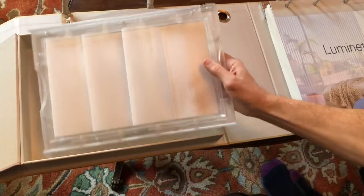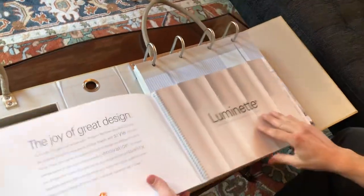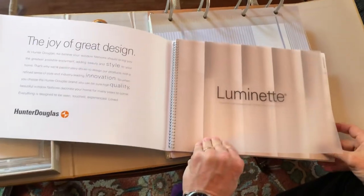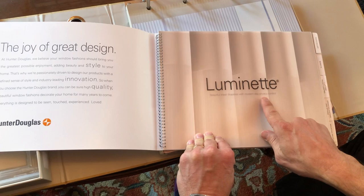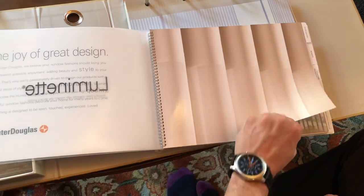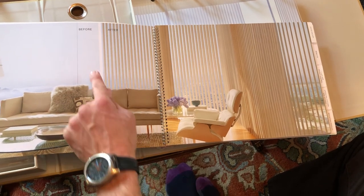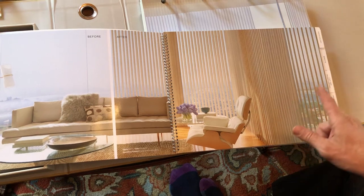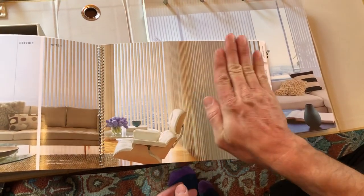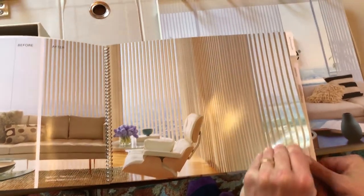Here is the book that shows the product and all the things that it does. As it says: beautiful sheer draperies with modern-day privacy control. And people love the fact that they can have privacy control. This is what it looks like open, and then this is what it looks like closed. You can have the vanes in the open position, or you can turn the vane so you can have closure if you wish.